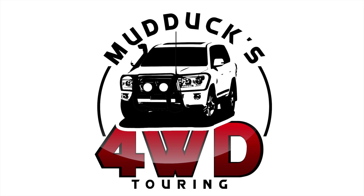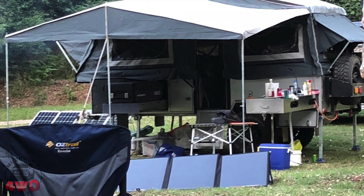G'day everybody, Steve from Mudducks 4WD Touring. A very short video this week — just a review on my 250-watt Kick Ass solar panels that I got about 12 months ago. To cut a long story short, they're good, but check out the review. There's a little recap of when I got them and we will see you guys later. Cheers.